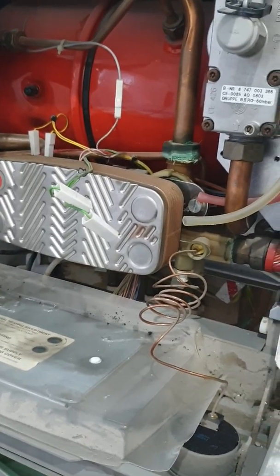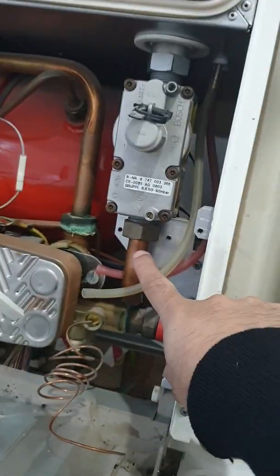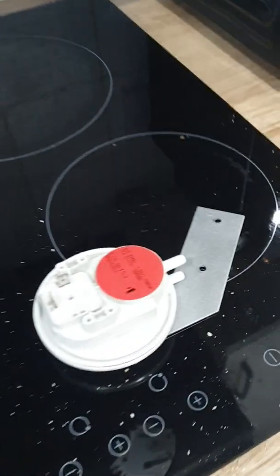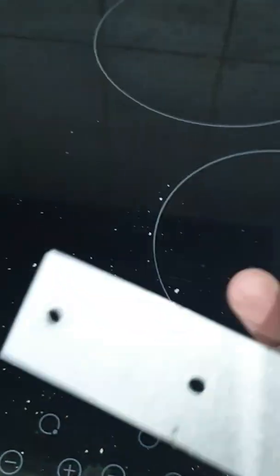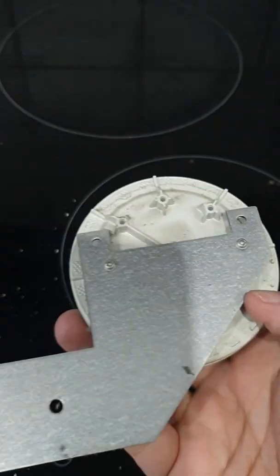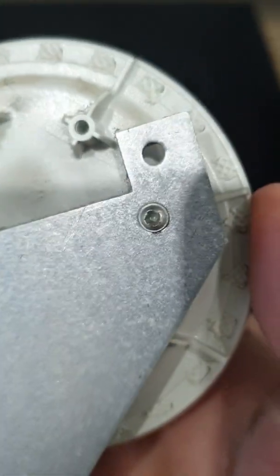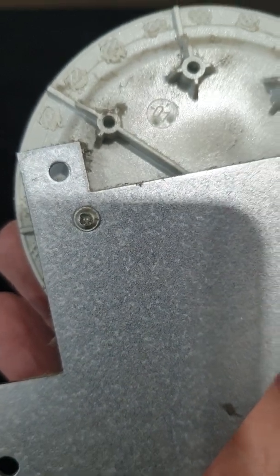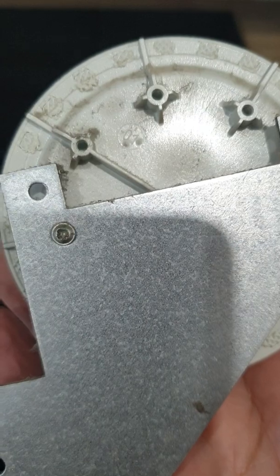We've now removed the air pressure switch — you can see in there that's where it fits with the bracket, the two pipes, and the two wires. Once removed it looks like this. What we now need to do is remove the switch from the bracket, which again has hex key or Torx bolts.